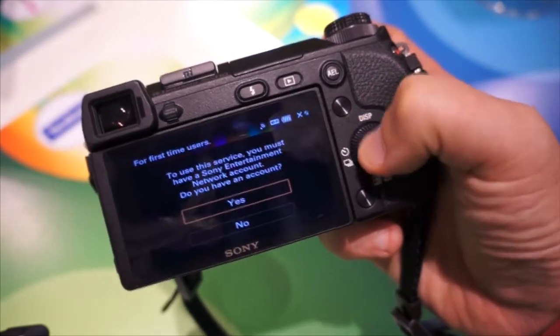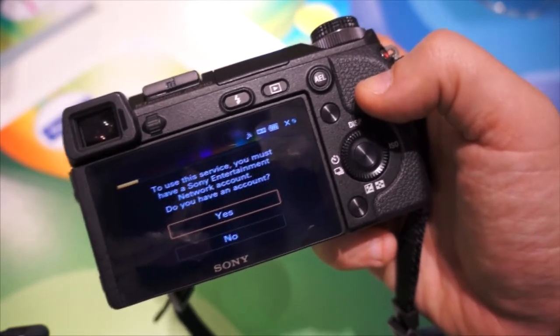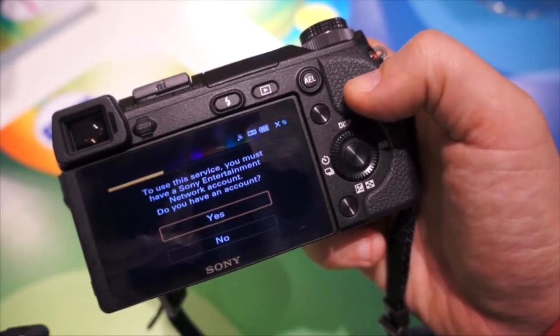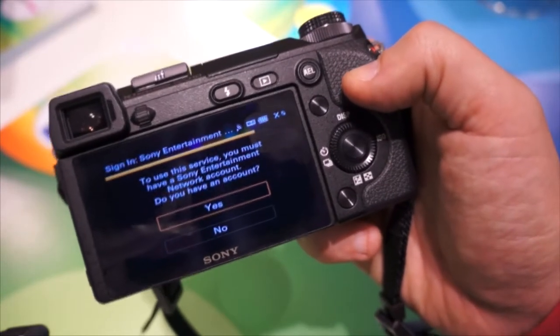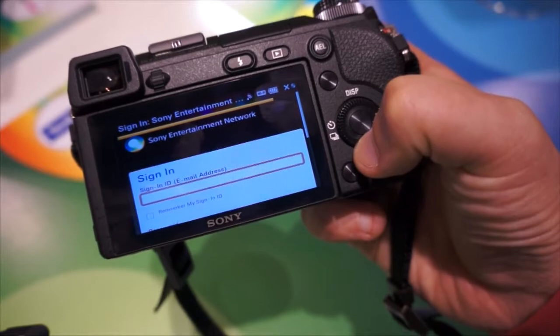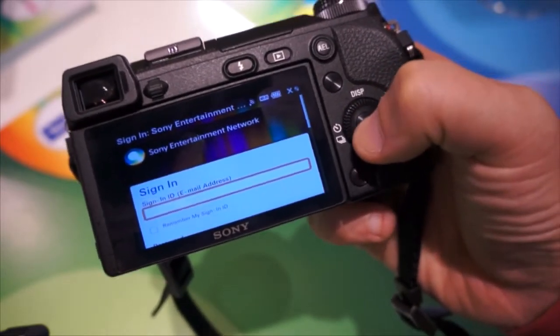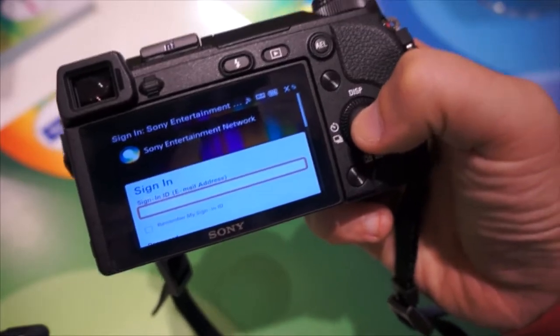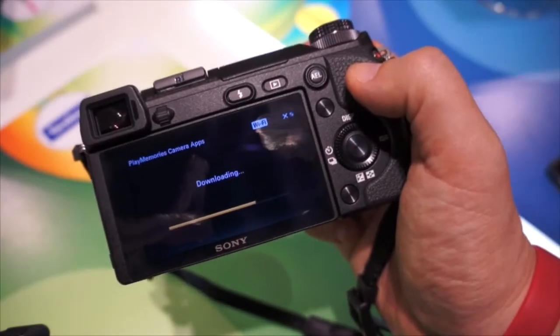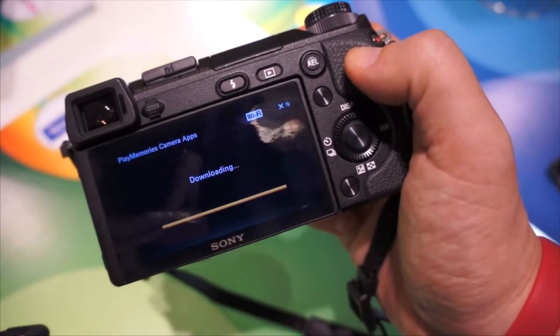It's asking me if I have an account — I do have an account. The great thing here is you can also use your PSN network account if you want to. So if you haven't got an SEN account yet, maybe you've got a PSN one, you can use that to set up. So what I'll now do is go through that sign-in process with my PSN account and then I can start to download those apps. There we go — I've now logged in using my PSN account details.